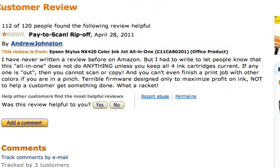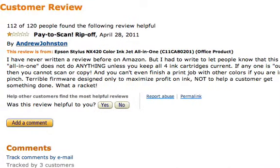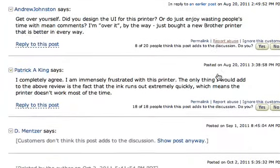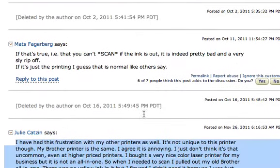This is a review of the Epson Stylus NX420 color inkjet, but it's not exactly a review. What I mean is there's a review here where this guy says 'pay to scan ripoff.' He says you can't even scan — it's just a paperweight if you don't have ink cartridges. And there are tons of other people who are confirming this.